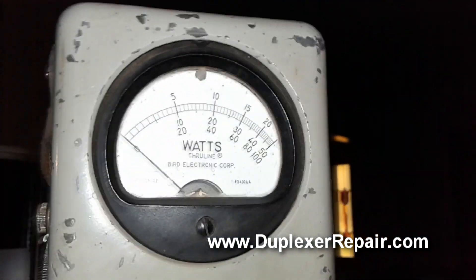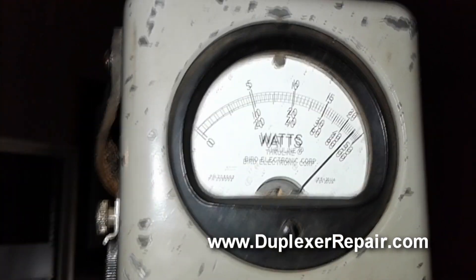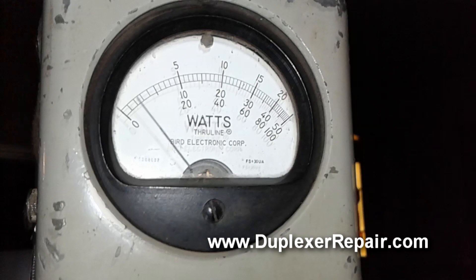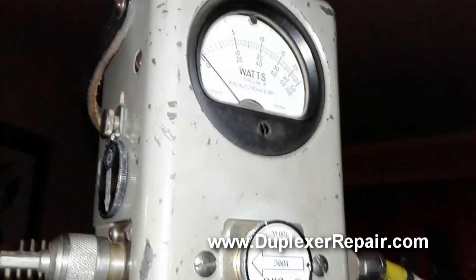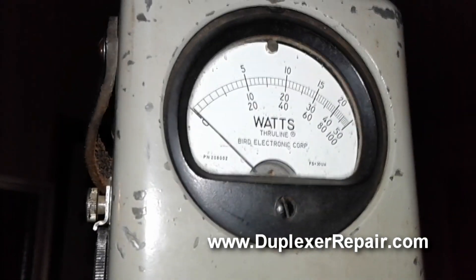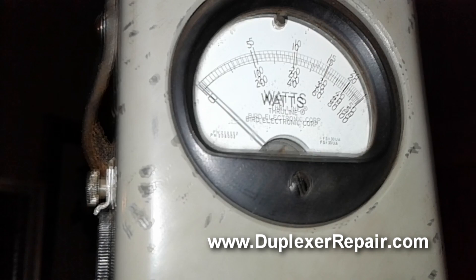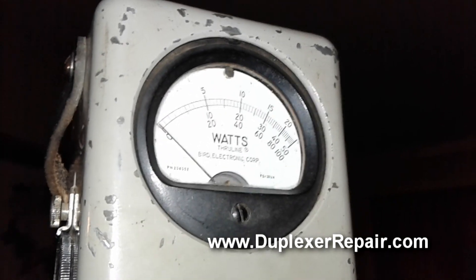We're going to manually key the transmitter. We can see about 92 watts of forward power. Now let's check for any reflected power — the meter barely even tries to move.